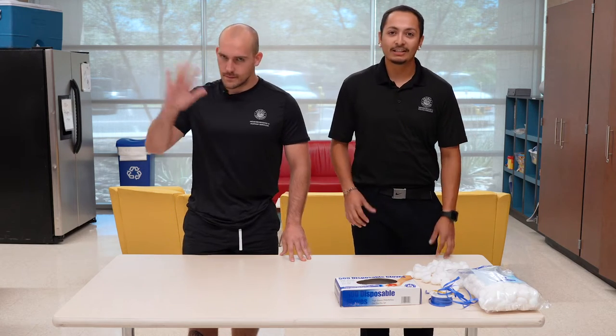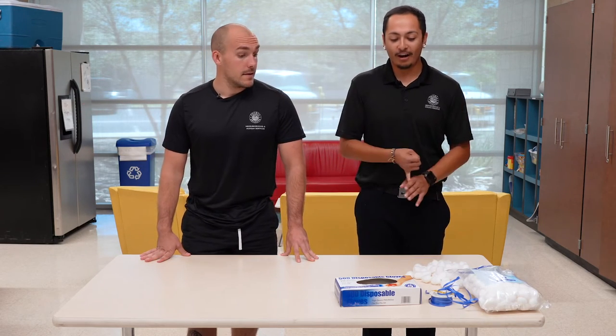Hey guys, I'm Mr. Alec, this is Mr. Dylan, and we're going to do a half craft slash half game.